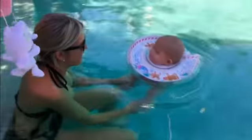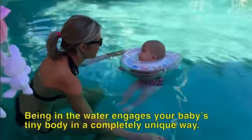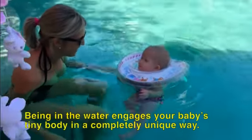Come on, move your feet, yeah. There's a smile. There's a smile. How is that? But she likes it.